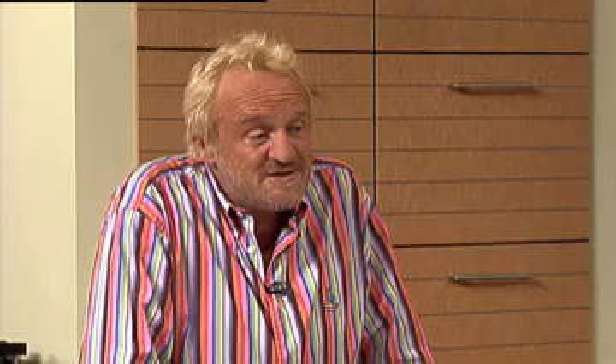Barbecues are pretty big, aren't they? They are very big - they're huge. The 4th of July is when you go outside and do your thing. You do it always outside? Pretty much, yeah. What I'm going to do for you today is make a homemade barbecue sauce.